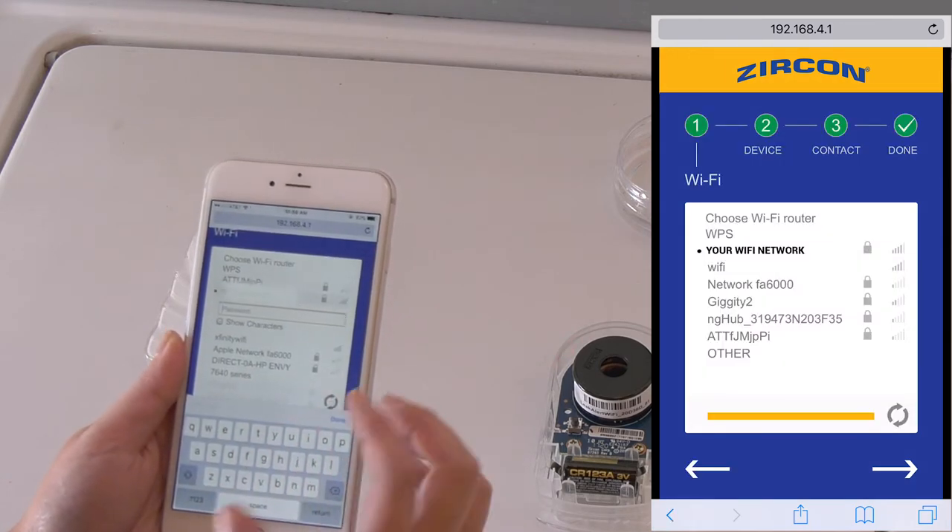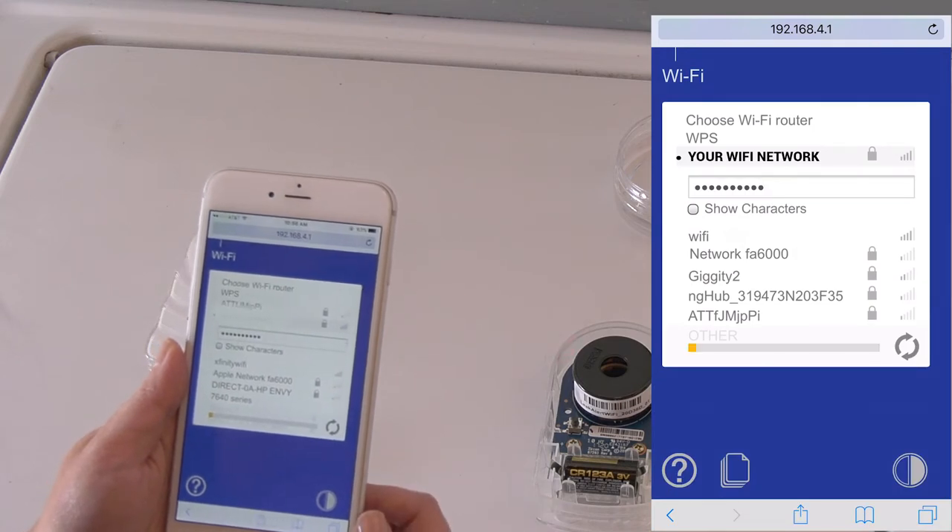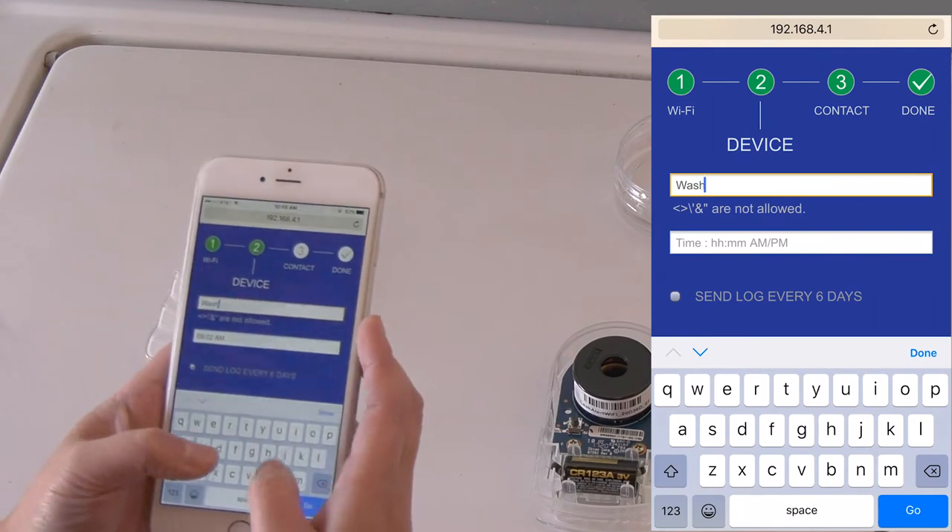Select your preferred language and press the next arrow. Select your Wi-Fi network. Enter your password and press the next arrow. This step may take several seconds to complete. Name the detector with the intended location.